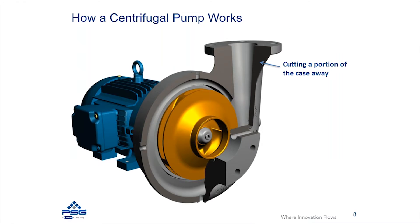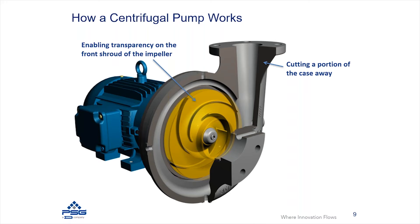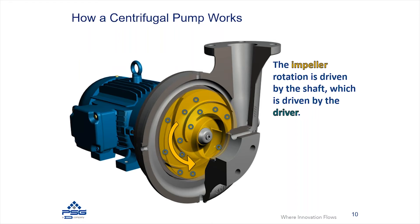To look at more of the internals and what's actually happening inside the pump, we're going to cut away part of the casing so you can actually see internal to this pump. We're also going to take a portion of the impeller, which is called the front shroud, and make that transparent so you can actually see the vane geometry of the impeller sitting behind that shroud. What you're seeing here is essentially a cutaway of a centrifugal pump. When the pump is operating, the impeller is going to be rotating — notice the direction of the arrows and the curvature of the impeller vanes.